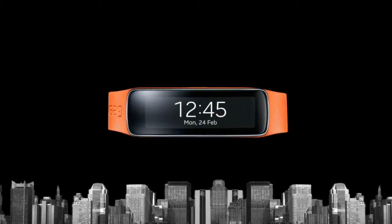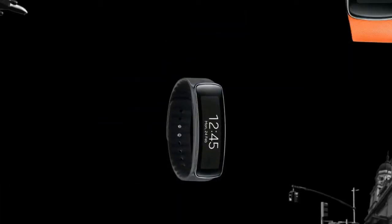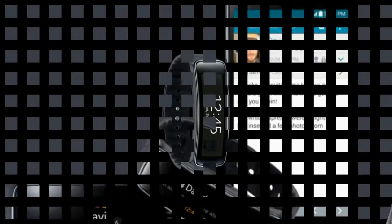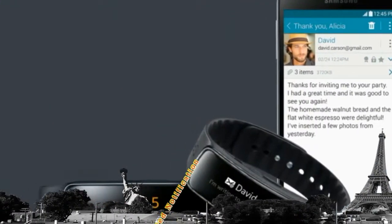May not be compatible with Samsung tablet devices. Some Samsung Health fitness applications and related services are available for Samsung wearable devices.